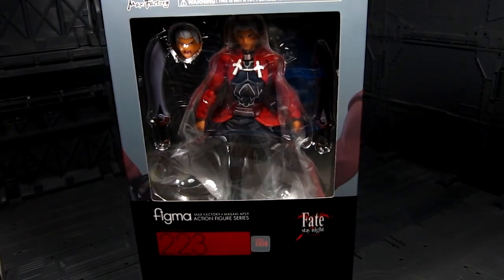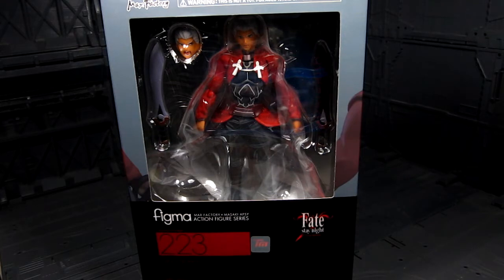Hi guys, my name is Meets. This is going to be a review for Figma Archer from the Fate/Stay Night animation series. It's been a while since I watched the show, but nonetheless it's a great show.